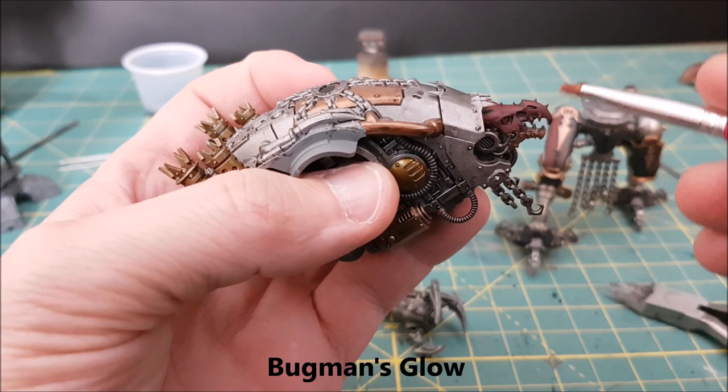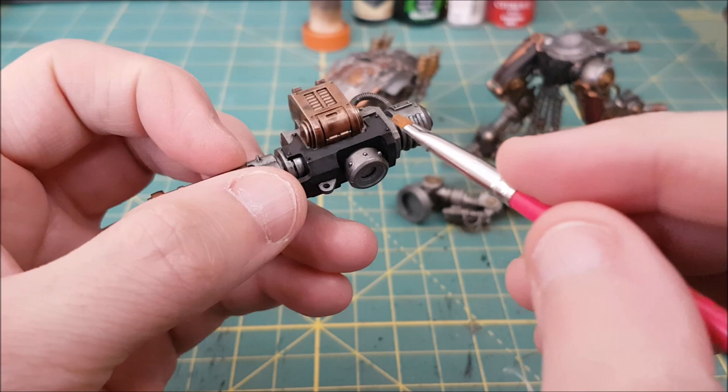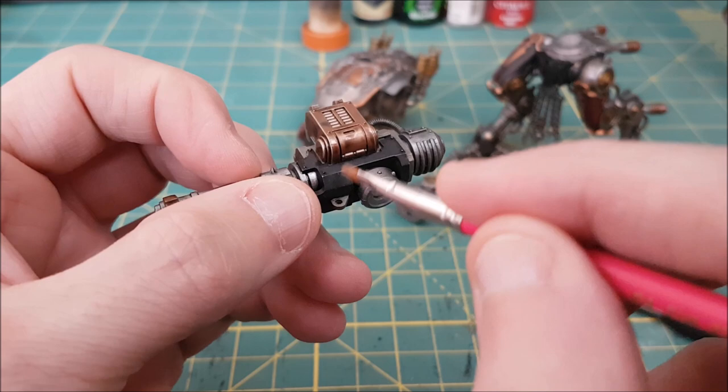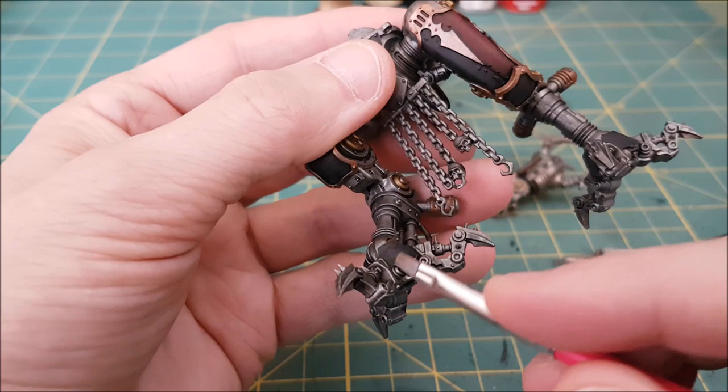For the face of the War Dog I'm using Bugman's Glow — something brighter than the corn red that'll stand out. Lastly for the black painted areas I'll be using Celestra Grey. Now my Celestra Grey is all clumped up and chunky — useless for normal painting but totally fine for dry brushing. So if you have any dried out GW paints, maybe don't throw them out right away. The brighter colors are still good for a while for dry brush colors.